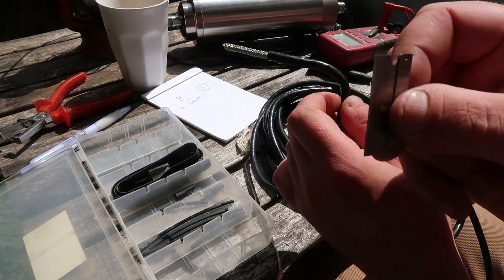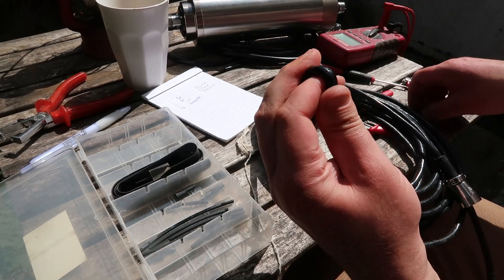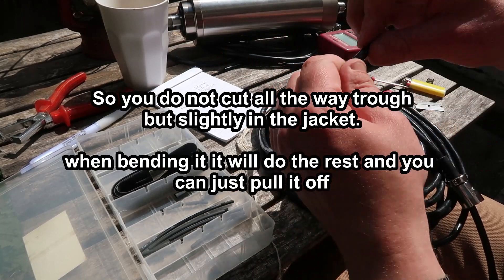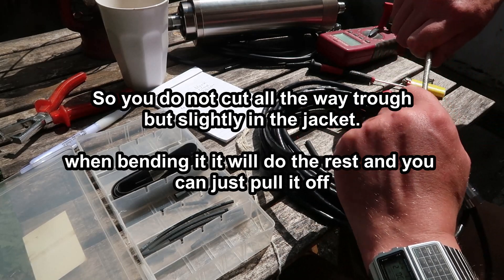I always use a knife like this, but in this case I don't have to be really careful because there is shielding and I won't be cutting through it. But this is the only method I know to strip thicker cables nicely, at least that I know of.